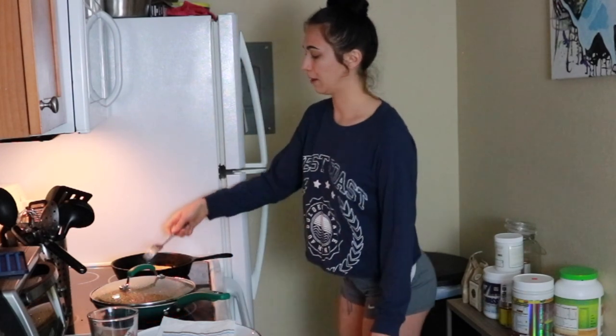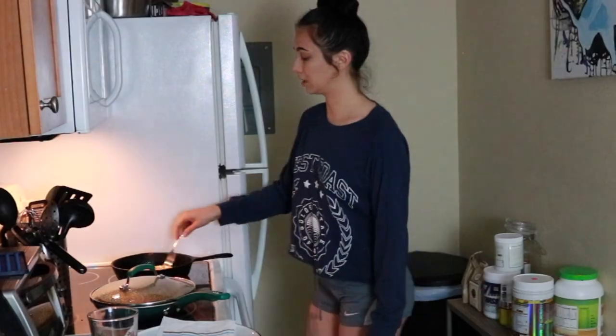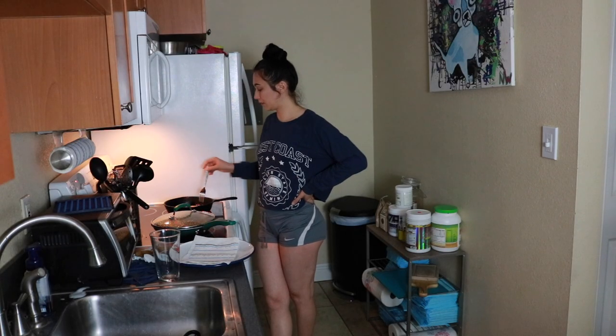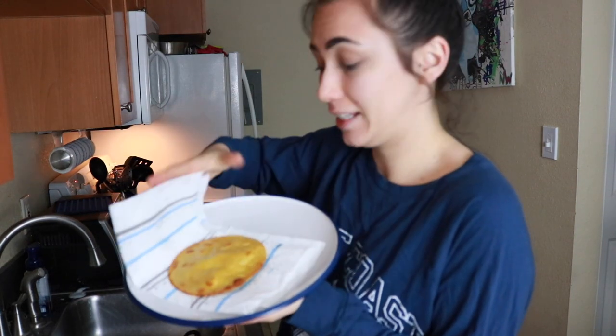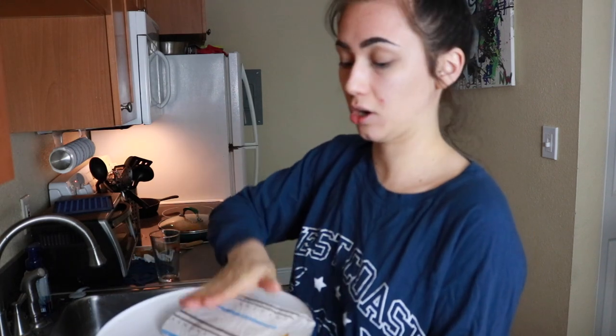Oh my god, for how dangerous this shit is — just let it cook. Bubble. You want to wrap up your corn tortilla and pat it because it's oily. Let her relax for a moment.